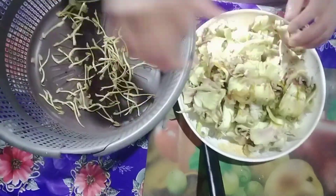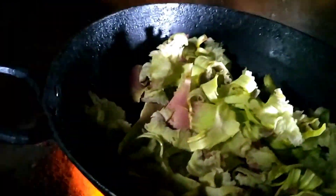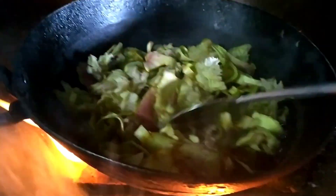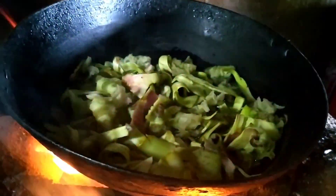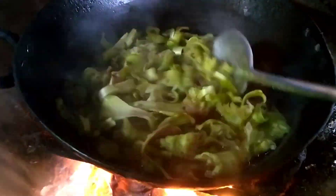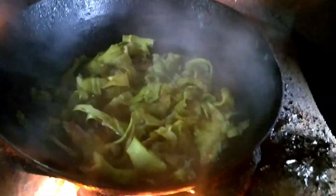No, I'm not going to use this one. I'm going to take a bite in the bag.